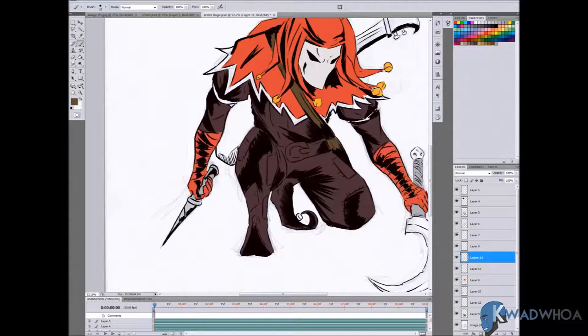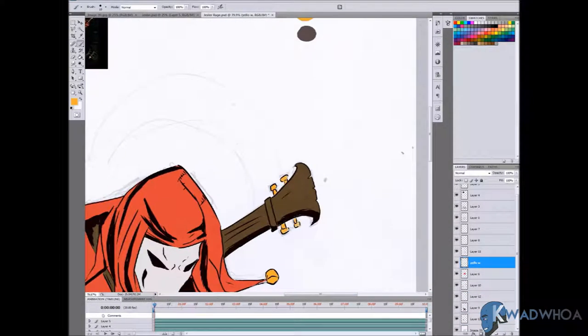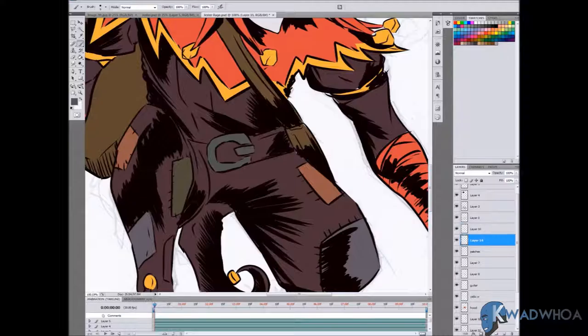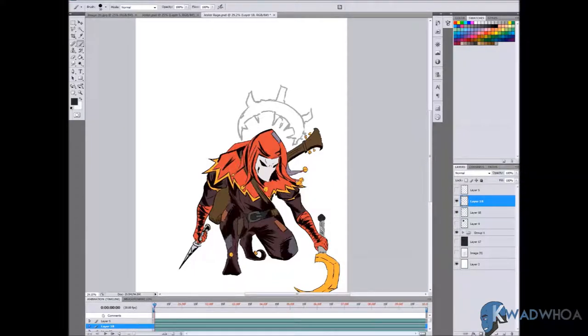Flatting is essentially taking blocks of color to fill in the image, and from there you use those colors as a base to work with tone — lights and shadows — and that gives you form. At least that's how I understand it.